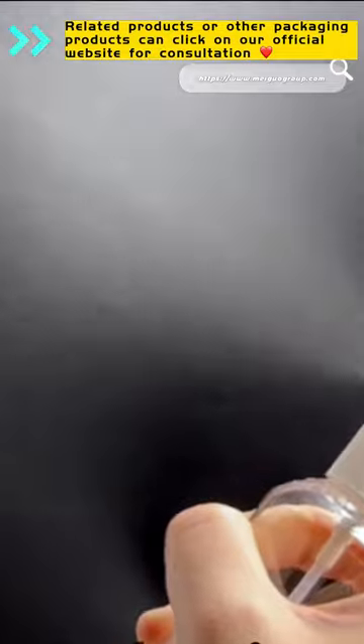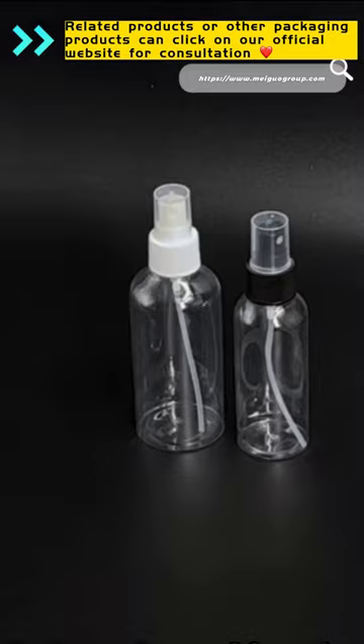The bottle body can be used for color spraying, silk screen printing, bronzing, hot silver, and other processes.